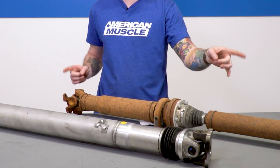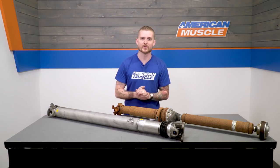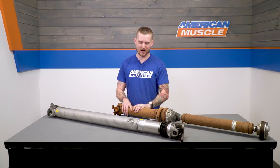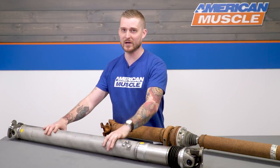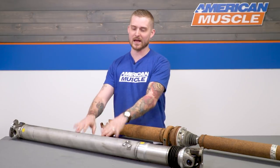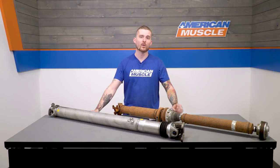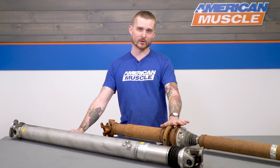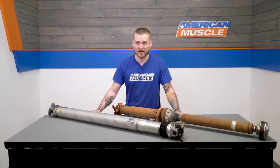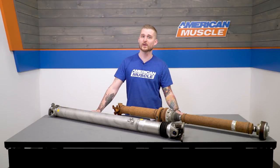With the carrier bearing, the bolts, the flange, and the spacers, you're looking at a boat anchor weight of about 46 pounds. Installing the Ford shaft knocks it down to 23 pounds. Keep in mind that rotation amplifies weight, so you're actually reducing even more weight while you're rolling around. You're also removing that center joint, which is another torque damper, so you are getting more power transferred to your wheels.